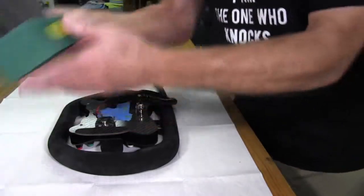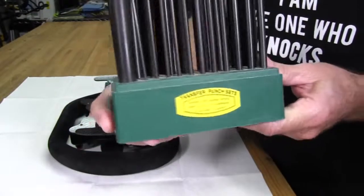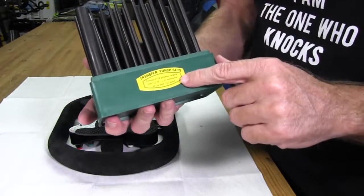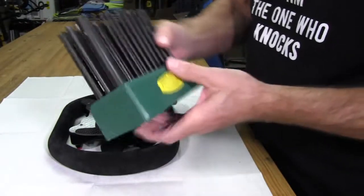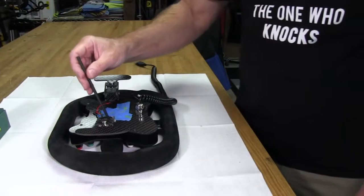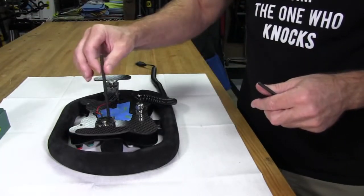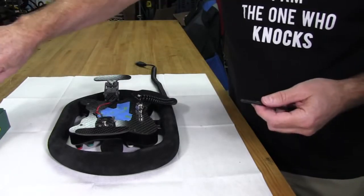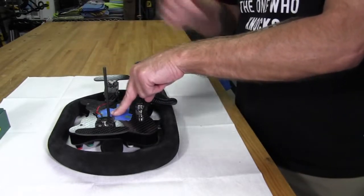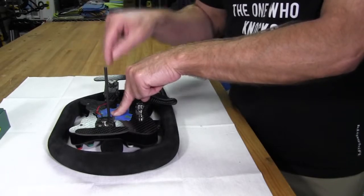I'm going to be using this set of transfer punches — a cheapy Harbor Freight set in standard sizes. I'm using the 3/16ths, because it fits pretty well in the hole: not too loose, but not so tight it won't go down. The next size up won't go down into the hole, so we'll use this one. All I'm going to do is slide these while holding it down, let them drop into the hole against the steering wheel, and give them a wrap with a hammer — not too hard. All I'm really doing is marking the center of the hole I want to drill.